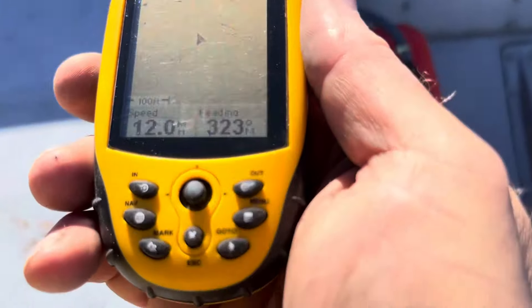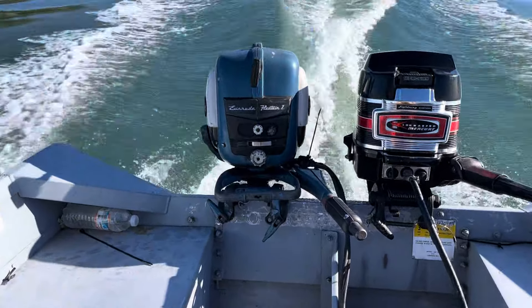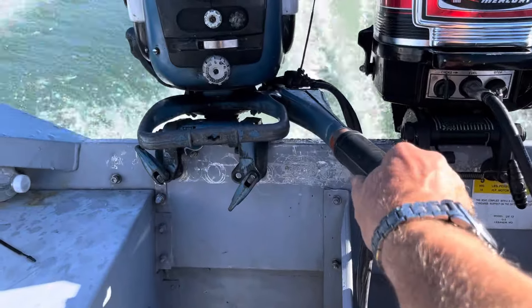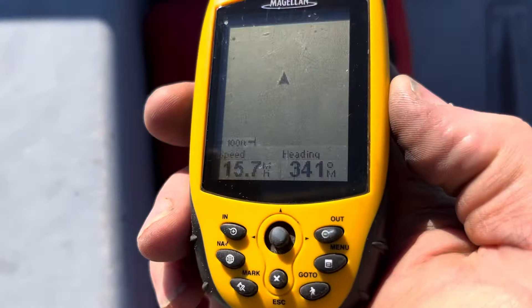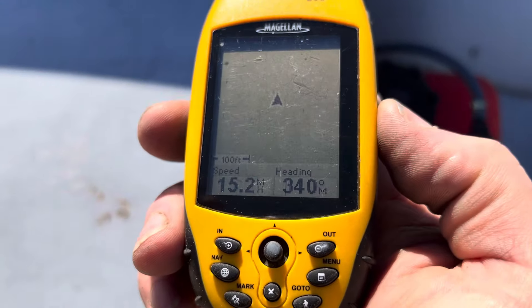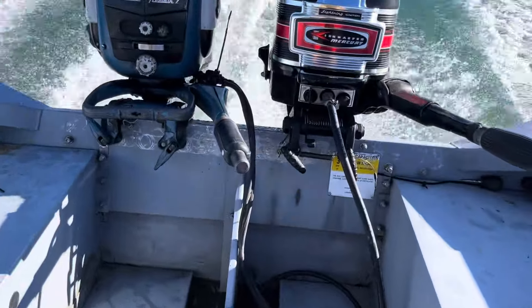Both of them — sorry about 12 horsepower — anyway, that's both of them running. About 16 miles an hour.